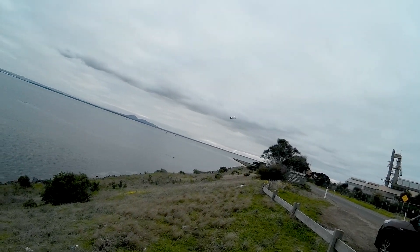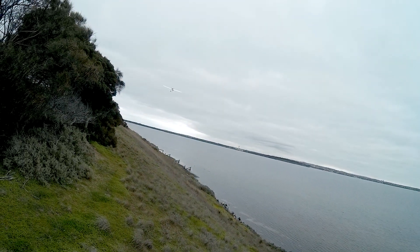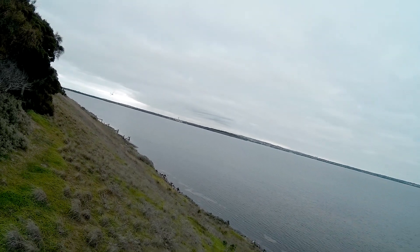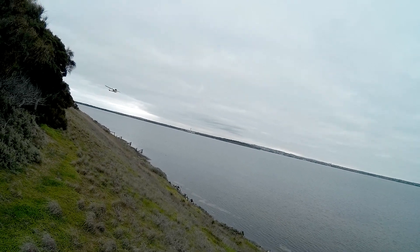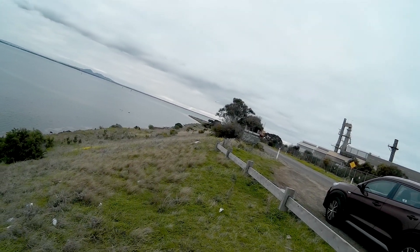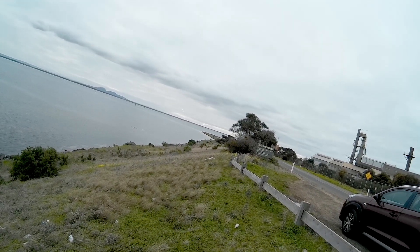Left rudder, right aileron — a smooth, sort of flat turn. Right aileron and rudder, aileron back to centre. So there are hundreds of different ways you can do turns, and when you get more competent you can adjust halfway through to flatten out the turn.